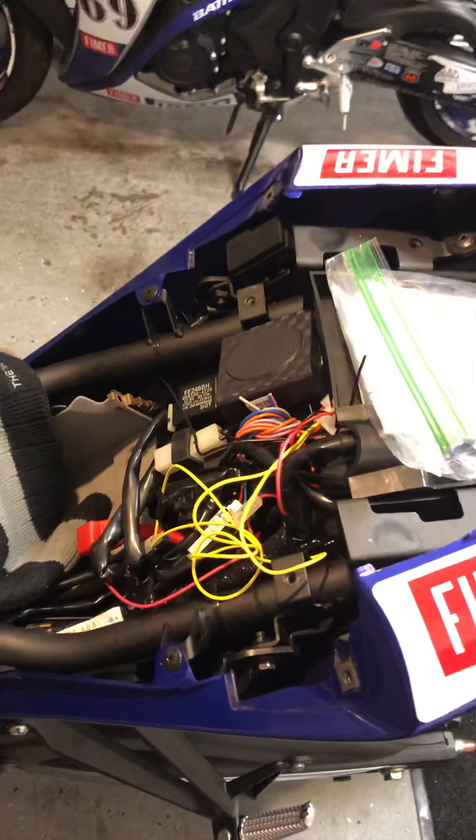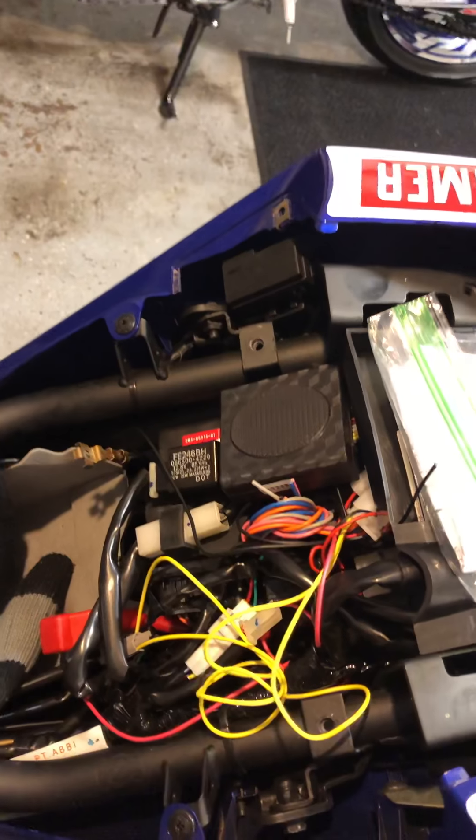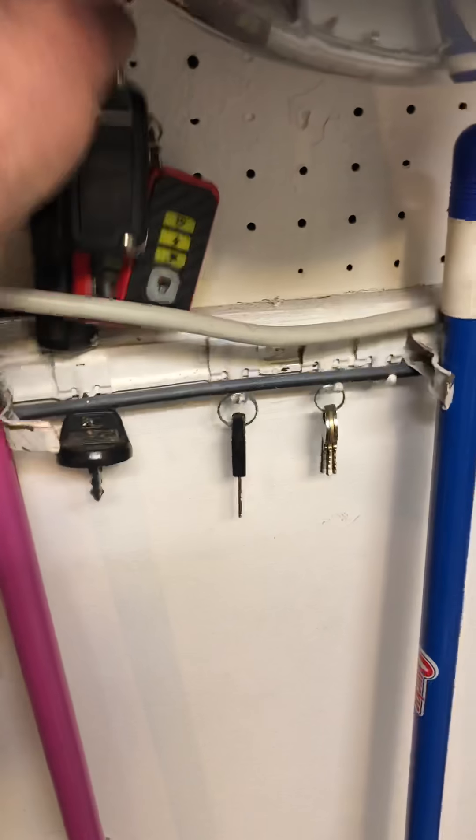Once again, that's the alarm — and by the way it also has a remote start. These are the keys for it, a couple of keys here. This is the alarm right here — you can start it up, there's unlock and lock. It even has a key on there, one of those flip switchblade keys. And then there's the other remote right there. I ordered the ones that look like this off eBay cheap — everything's good.